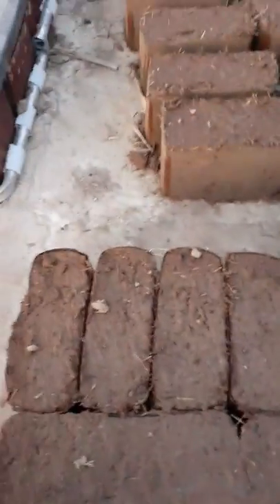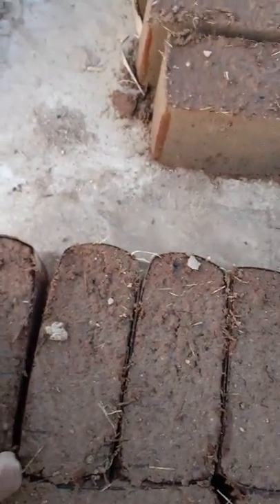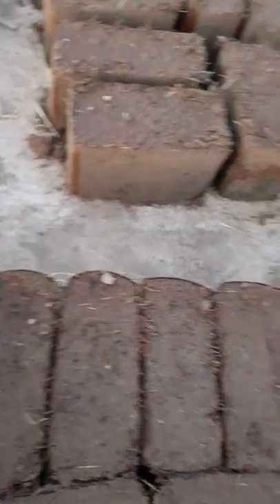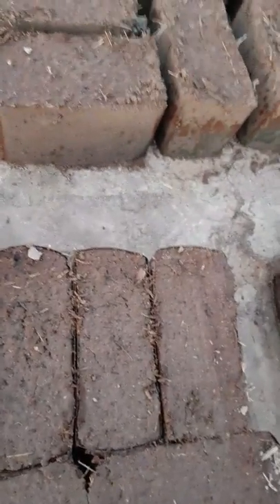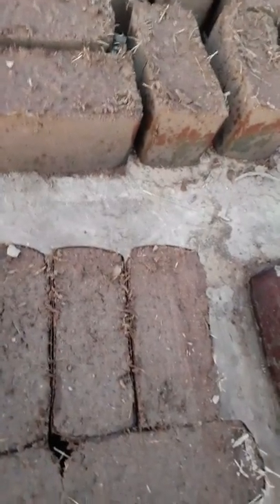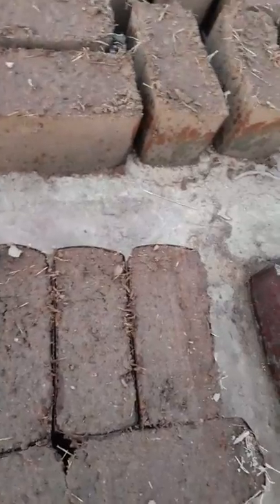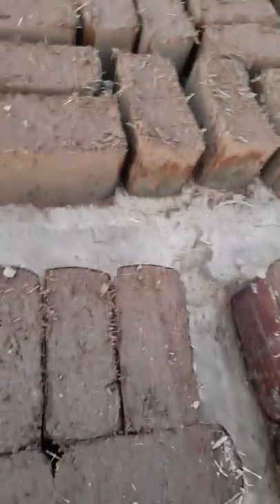I figured I'd make a video and show you guys my process for getting this adobe going. This new spot I'm at is really cool — there's a little hill, and on hillsides is where you find pretty good clay. I got really good clay here: a silver-type clay and a red clay, about three or four different types right out here.